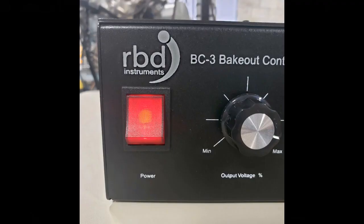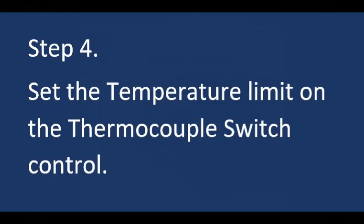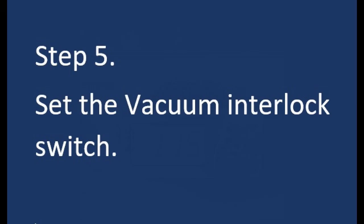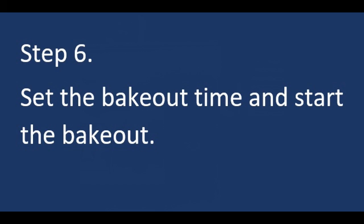Turn on the BC3 controller main power and set the output percentage — I typically set that almost to max, keeping a little room to adjust up if needed. Set the temperature limit on the thermocouple controller, typically 115 to 125°C. Set the vacuum interlock switch if you want it fed back by your ion gauge controller to turn the heater on and off as a function of pressure in the chamber.